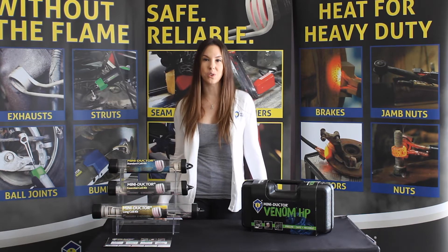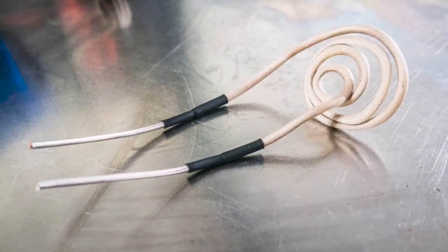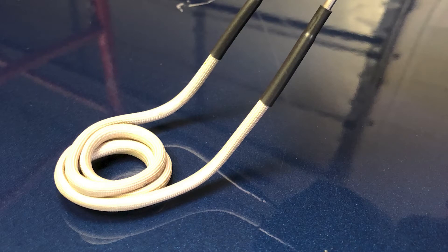Another unique way to use this coil is to wind what we here at Induction Innovations call a pancake coil. A pancake coil can be used to heat a flat surface, which allows for removal of soft ends.